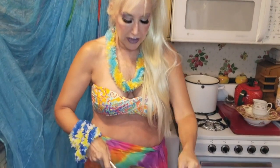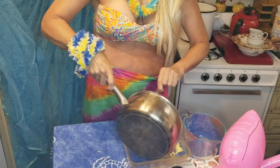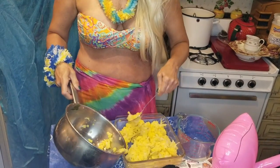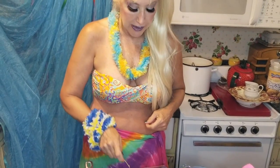Here comes the cauliflower, spooning it out into the casserole dish. And then I am going to make a little crust on it using red crumbs, garlic salt, and last but not least, nutmeg.